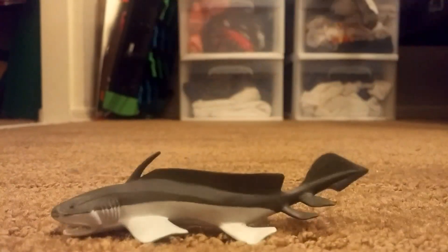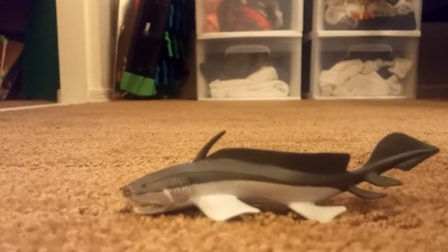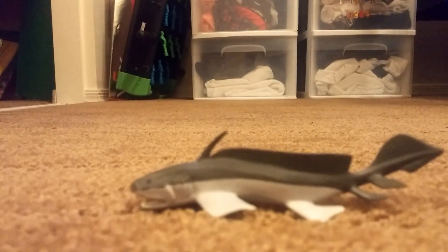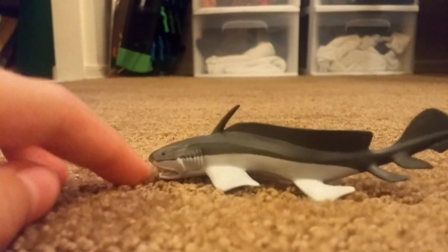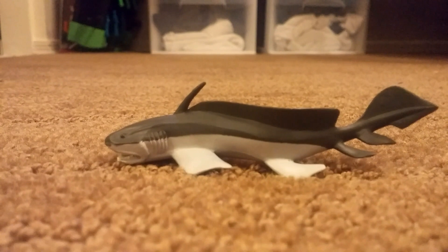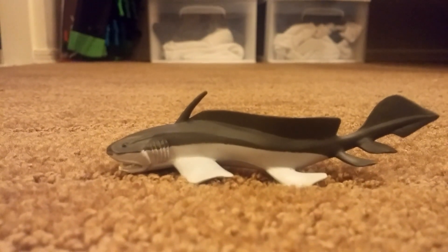The next shark, as I mentioned, is the family member of Xenacanthus, known as Orthacanthus. It did have the long dorsal fin and spine, which made it very cool indeed. It looks similar to Xenacanthus — just with the mouth open — and yes, it is a family member. This is very cool.